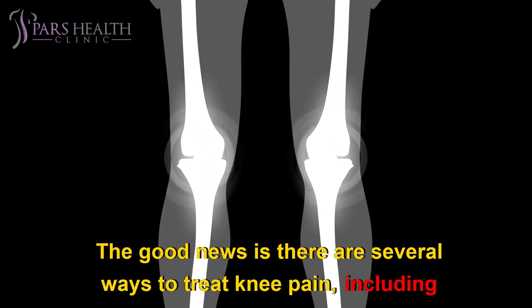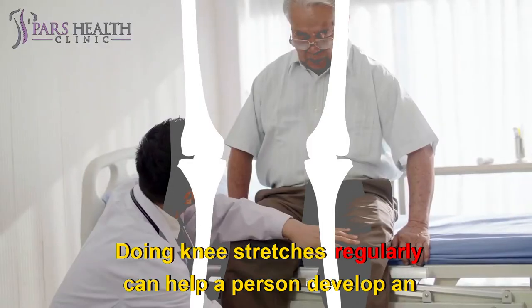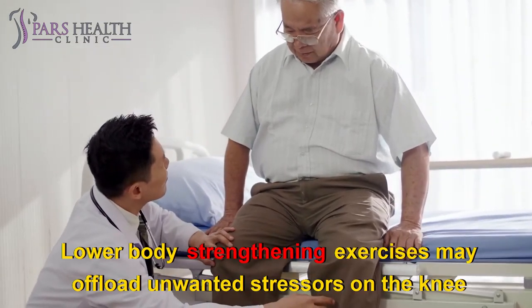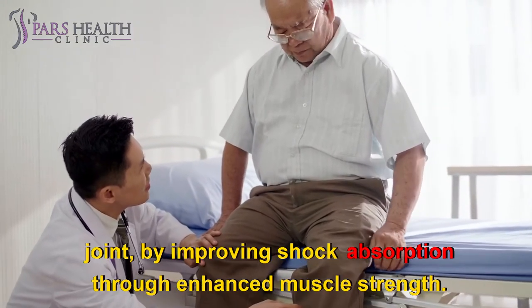The good news is there are several ways to treat knee pain, including stretching and strengthening exercises that you can do on your own. Doing these stretches regularly can help develop an increased range of motion and reduce the risk of pain and injury. Lower body strengthening exercises may offload unwanted stressors on the knee joint by improving shock absorption through enhanced muscle strength.